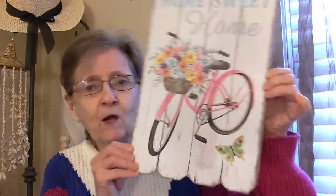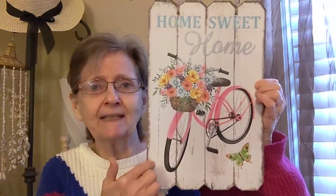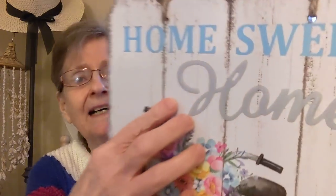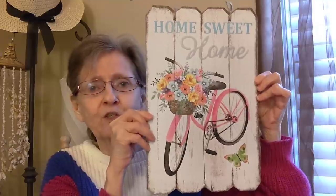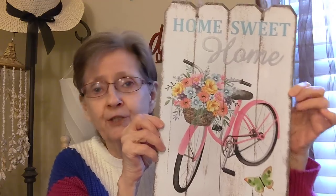This is the Spring Fling Decor. I don't know if this was out last year or if it's new — I've never seen it. It says Home Sweet Home with a bicycle. And this looks like a fence right here, and it's actually raised. They made it look like some kind of metal, but it's not. They made it to look like metal. I just thought that was so cute. You can keep that up spring and summer long.